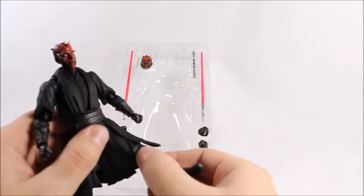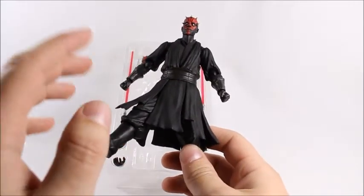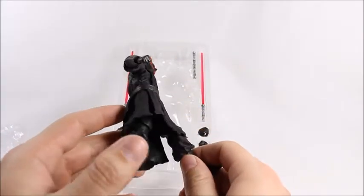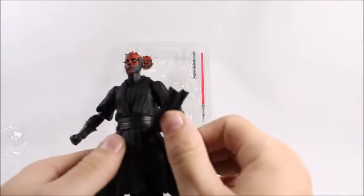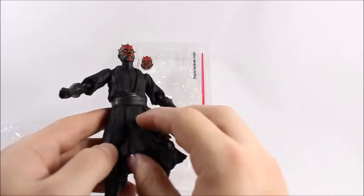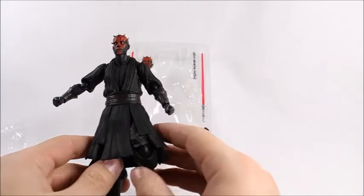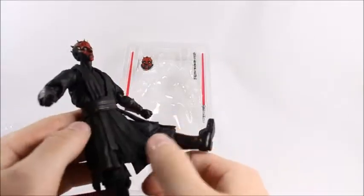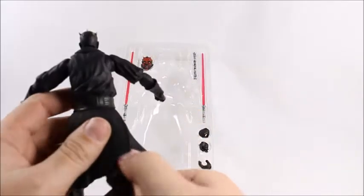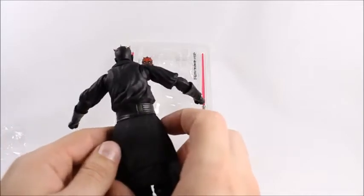The soft plastic on his body will move really easily. Hasbro has been using cloth a lot, and for me it's a love-hate. I think Hasbro uses cloth because it's cheaper and doesn't stifle articulation. But on this figure they're able to use a better quality plastic — you're paying for it — so when he does kicky moves the plastic isn't stiff, it's really pliable.